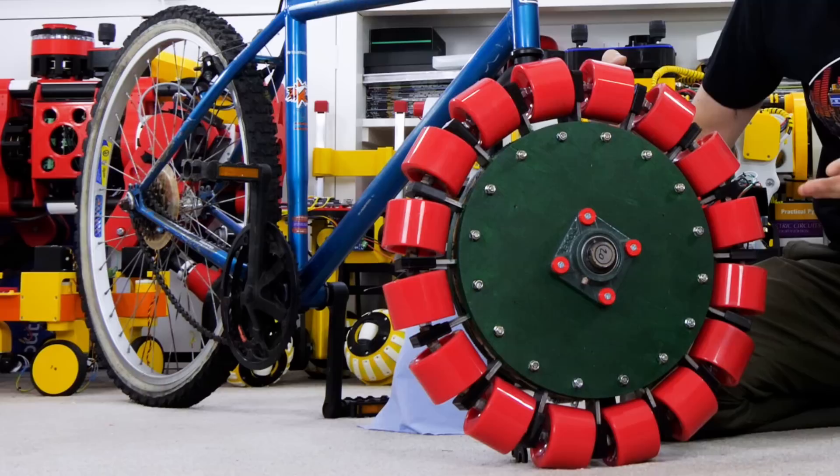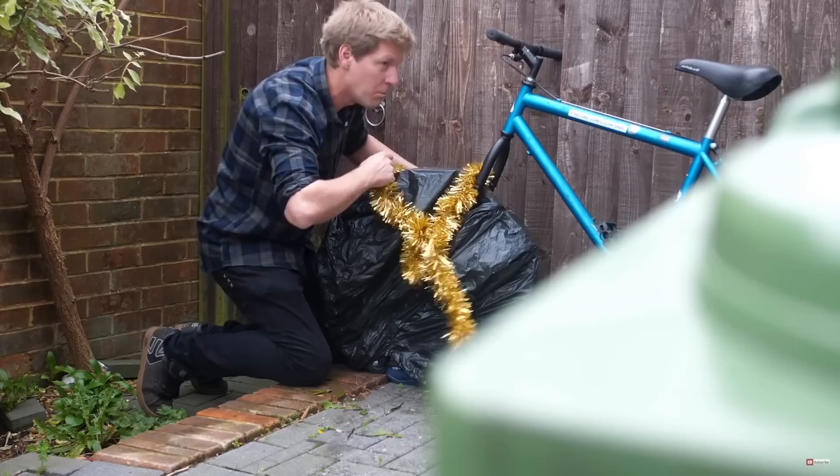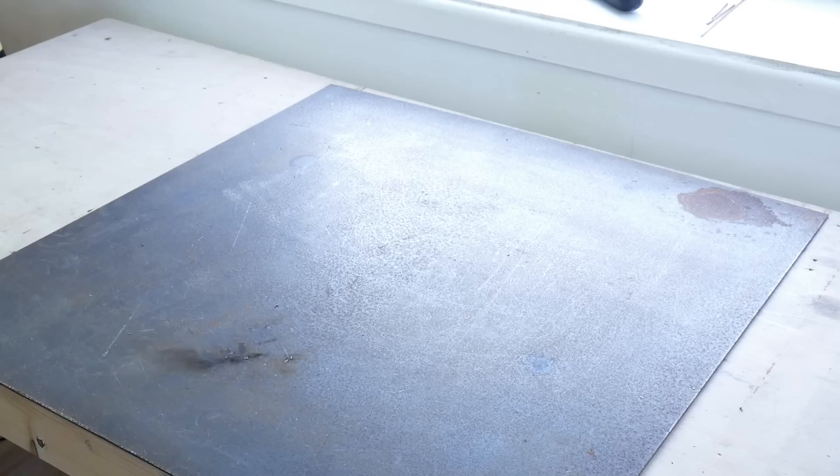I'm using the back end of the bike from the maker's secret Santa Christmas video which Colin Furze left on my driveway. I'll need to modify the bike so I checked it wasn't Colin's bike from his childhood or anything and he said it sounds cool. As I mentioned last time, the wheel is going to be mounted the wrong way round on the front of the bike so the two wheels make a T-shape, so first of all I need to make some modifications to the front forks of the bike.